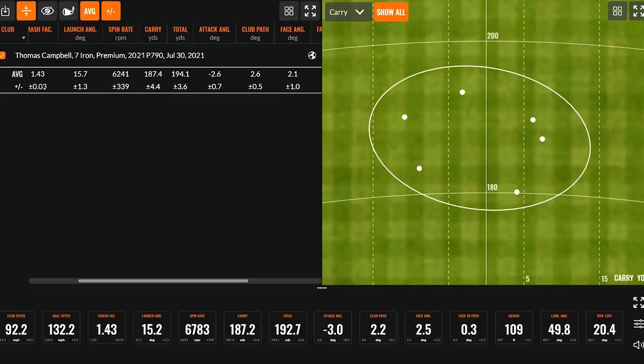Looking at those six shots, we see an average carry of 187.4 and an average total of 194.1. As mentioned, that decreased loft leads to more distance, and it brought the spin rate down a little bit, putting the player in a more optimal window with regards to ideal trajectory for a 7-iron.